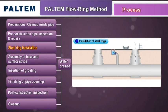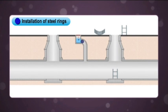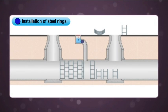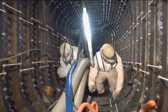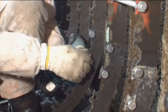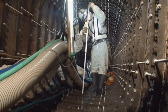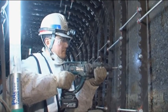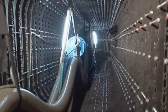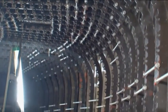First, the custom-made laser-cut steel rings are brought in through the manhole and are installed with specialized nuts and bolts both around the circumference of the pipe and lengthwise. Anchor bolts firmly secure the steel rings. One of the key features of the Paltem Flow Ring Method is that it does not require any special equipment or skills to install. Also, because the steel rings can be positioned on an angle, they can easily negotiate curves and gradients within the pipe.